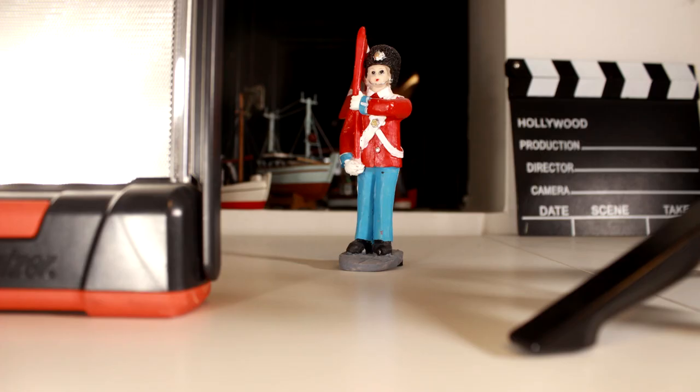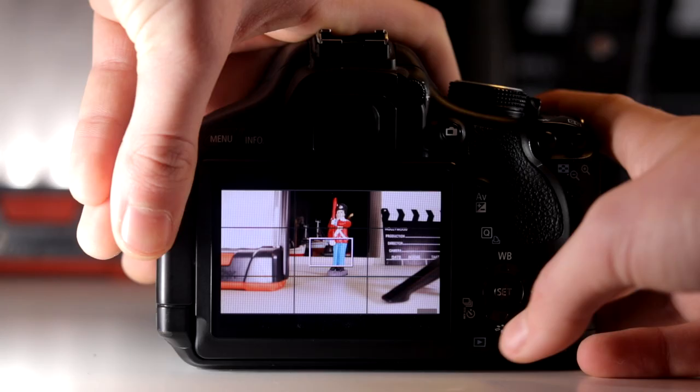If I just take a picture, now you will see a comparison between the two pictures. Which one do you like the most?